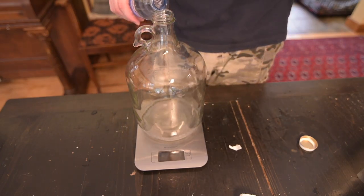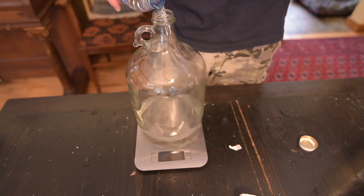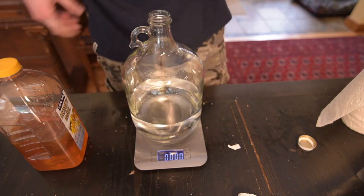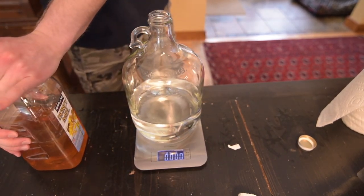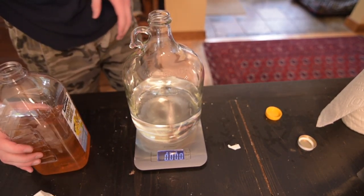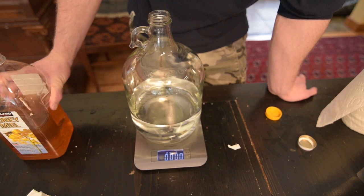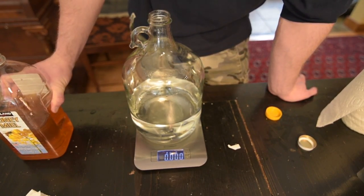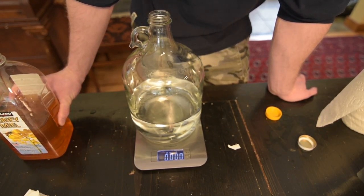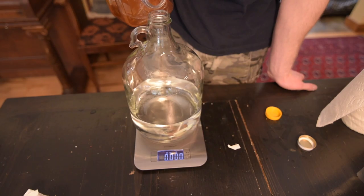Once everything has had a good rinse, pour it out and we can begin adding ingredients. You can hear hot water running in the background — I'm letting the container of honey sit in very hot water to get it really viscous so it pours and mixes easier. I'm going to fill the carboy about halfway to two-thirds full with spring water. Turn on the scale and make sure it reads zero before we start pouring. Set it to pounds if you have that option.